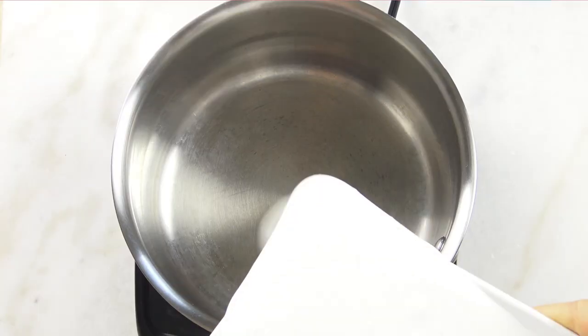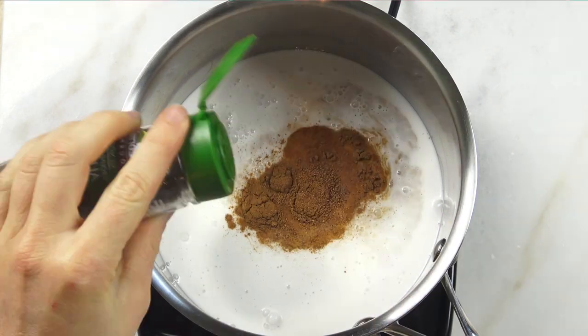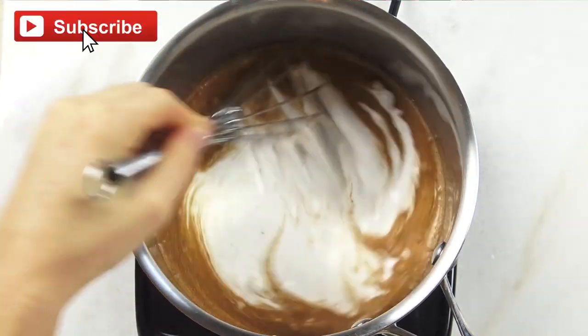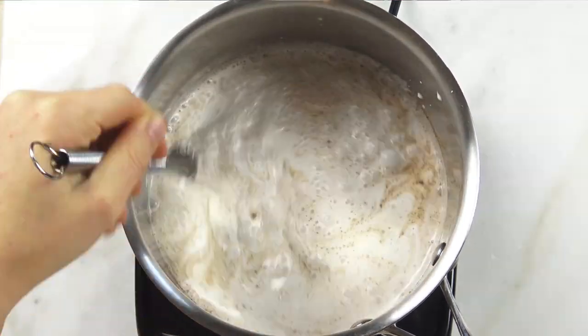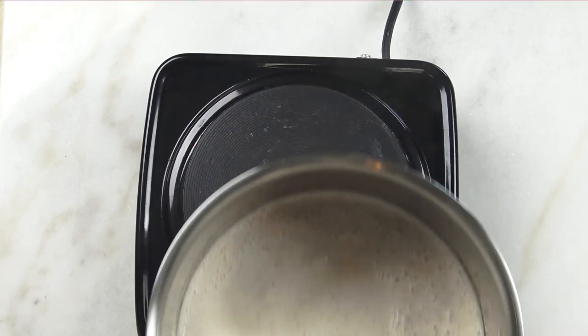We're gonna begin by adding full fat coconut milk to a saucepan over medium heat. I'm also going to add in some vanilla extract, cinnamon, nutmeg, and a dash of allspice. Give that a good mix until it's fully combined, then bring it to a light boil, continuing to whisk as it's heating to avoid burning.